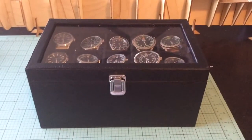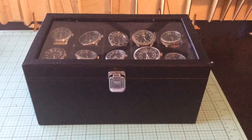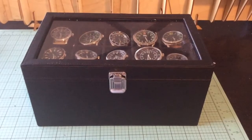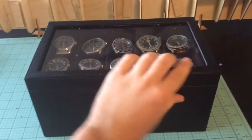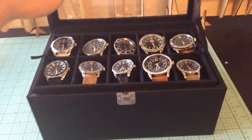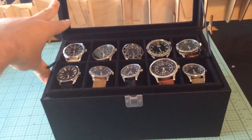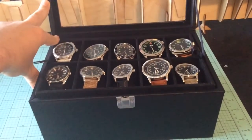It's a little bit disappointing as it's different to the one in the promo pictures. In the promo pictures it's still 20 watches but you can actually see all 20 watches, whereas if you open up this you can only see 10 of them and there's another 10 on the bottom, which is a little bit disappointing as it would have been better to obviously see all 20 watches in the case.